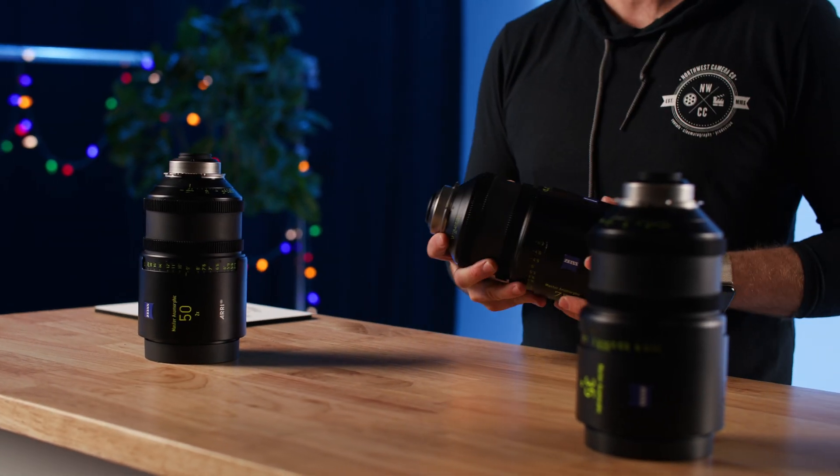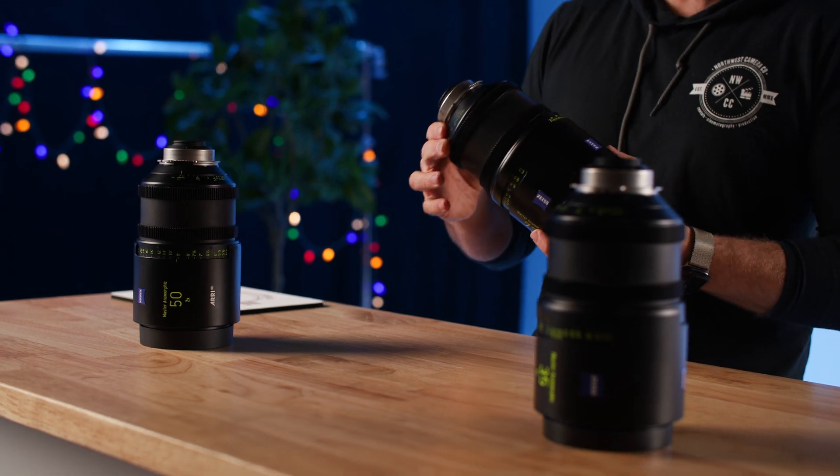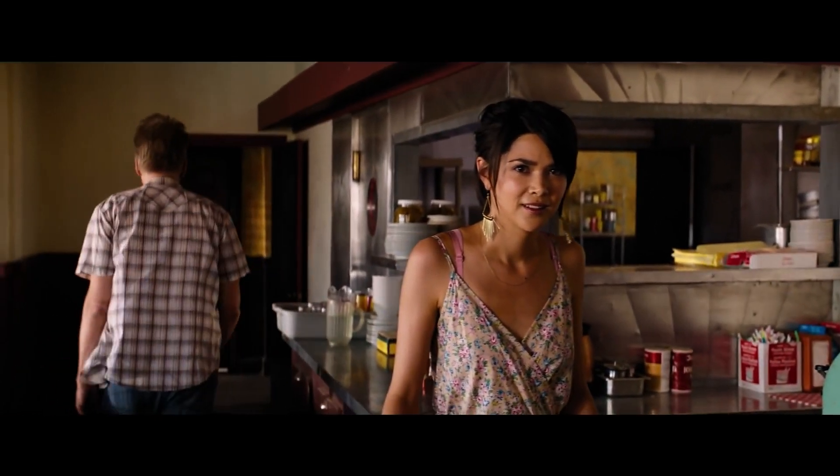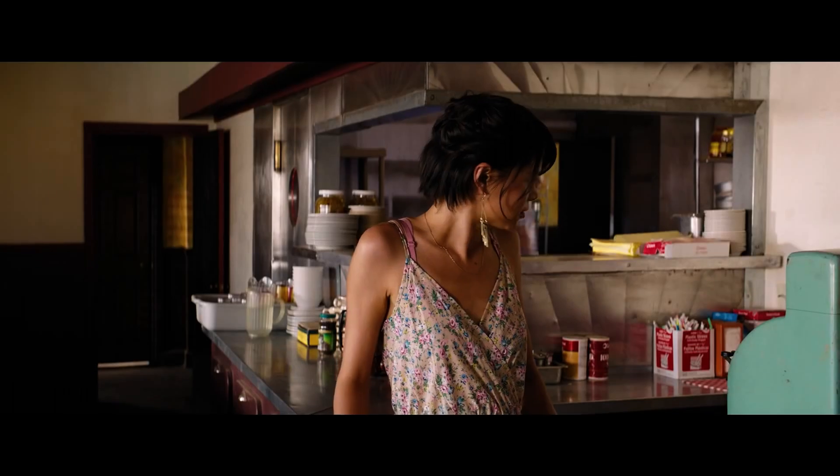We have three of them here. It's a short set — a 35, 50, and a 75 — which you can shoot tons of content on those three focal lengths. And it's only a thousand dollars a day, so pretty much a really affordable anamorphic set in the realm of really nice anamorphics.